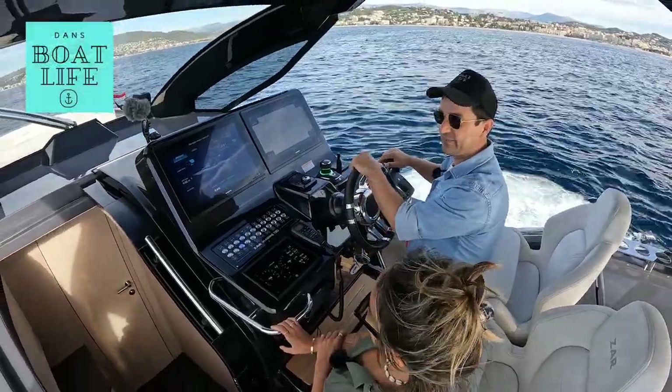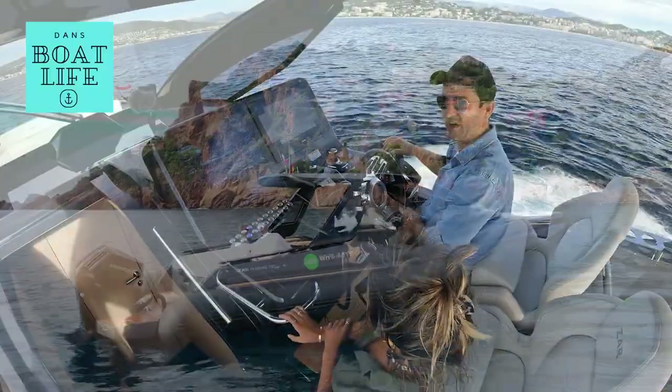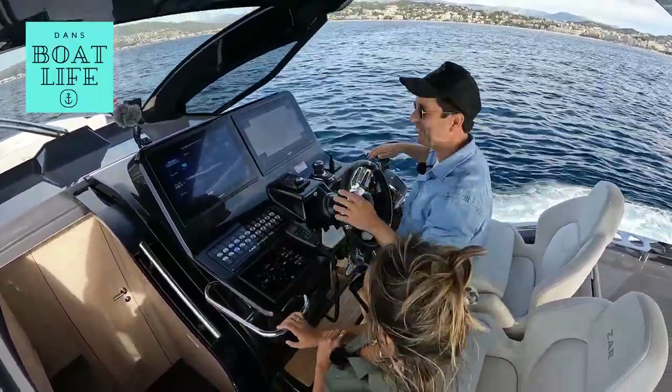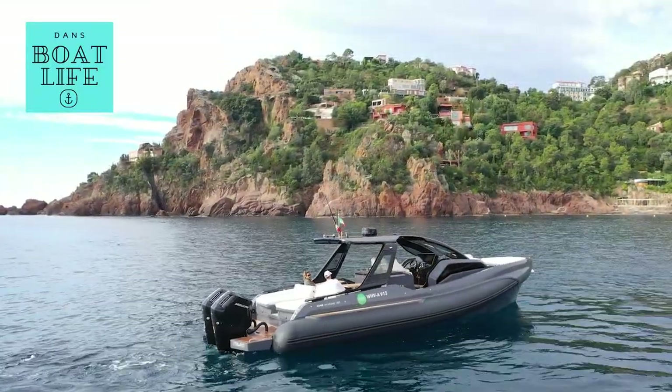G'day fellas, how are you going? This is a very interesting morning so far and I hope you're going to be as excited as I am. I'm here with my cousin Alex — she's my shadow for the weekend. She was in town, I thought, why not? Come and test some boats.